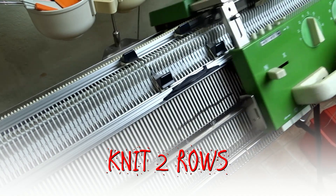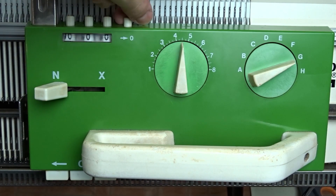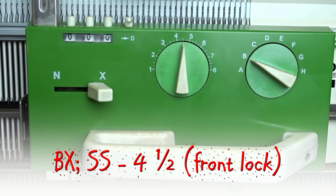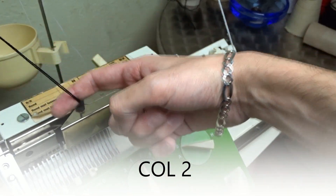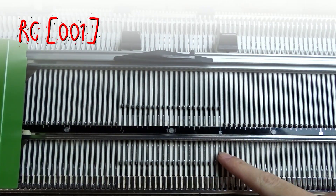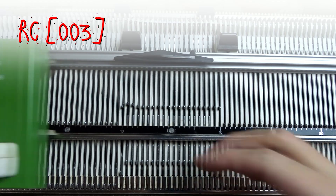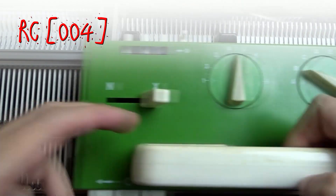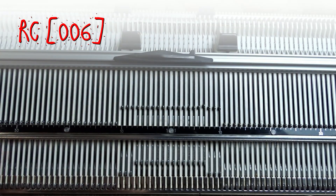Now knit two rows. Clear the row counter and set the front lock to BX. Take the second color yarn. Raise pushers under all needles in working position on the front bed and knit a row. Now put one pusher in resting position on the opposite side of the lock and knit a row. Repeat the same steps — put one pusher on the opposite side of the lock in resting position and knit a row. Repeat these steps until the row counter is at 13 rows and the lock is on the left side of the machine.